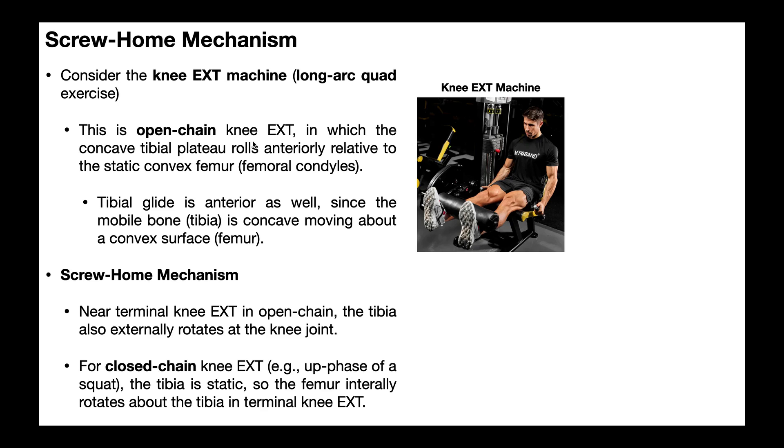The main thing I want to focus on here is the mobile bone. In an open chain knee extension like this, where the tibia begins more or less perpendicular to the ground and you kick it up to more or less parallel to the ground, the tibia is the mobile bone. The femur is static because the femur via the thigh is really just planted on the seat — it doesn't move. If we do this in closed chain, the tibia is going to be the static bone and the femur is going to move relative to the tibia. So it's important to consider whether the movement or exercise is open or closed chain.